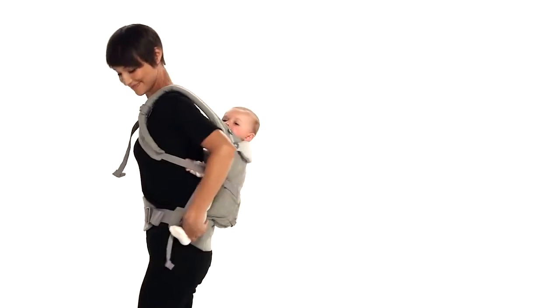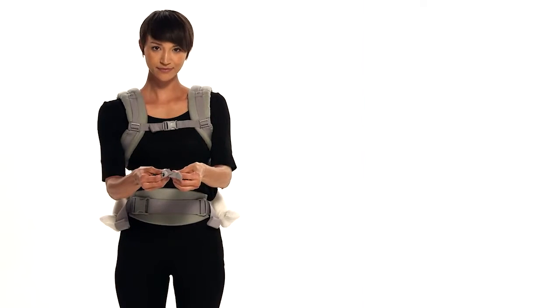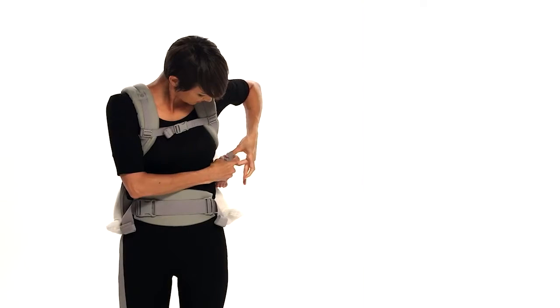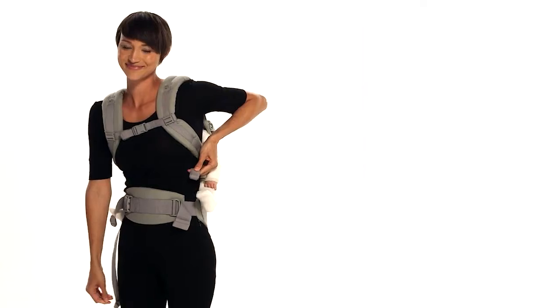You may re-tighten the waist belt for a snug fit if needed. Make sure both straps are the same length. Roll the excess webbing and secure it with the elastic at the end. Repeat with the other straps.